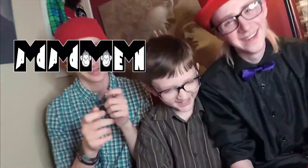Hey, how you doing? It's me, Jeff. Hey, name's Jeff. Mad Mad Monkey Man. Hey guys, we are Mad Mad Monkey Man.